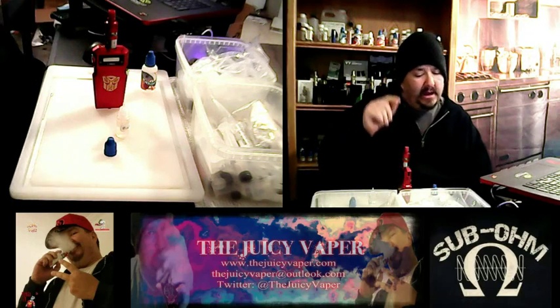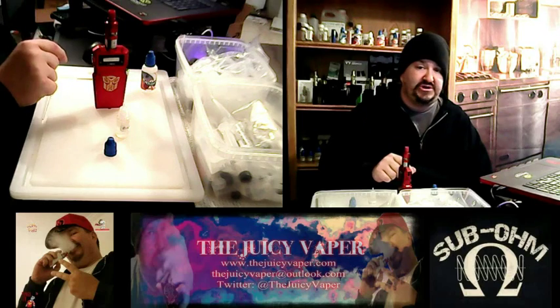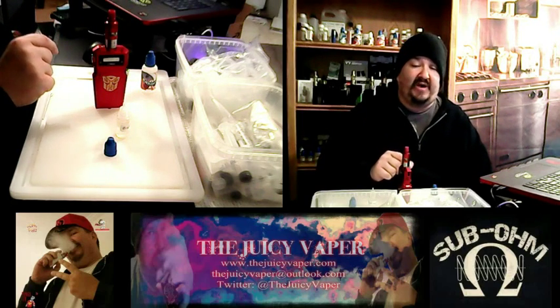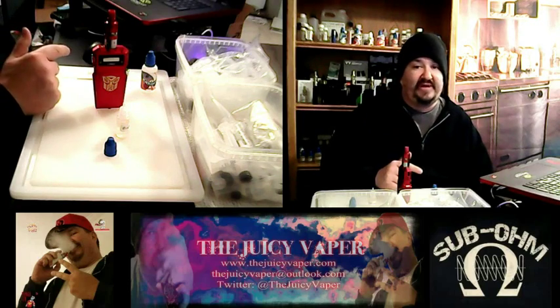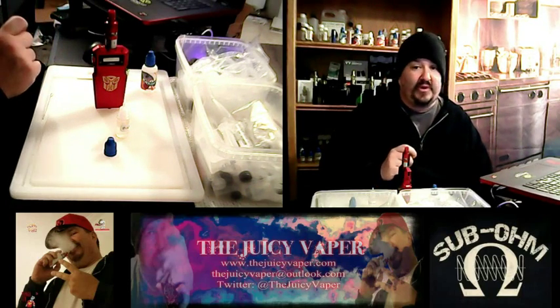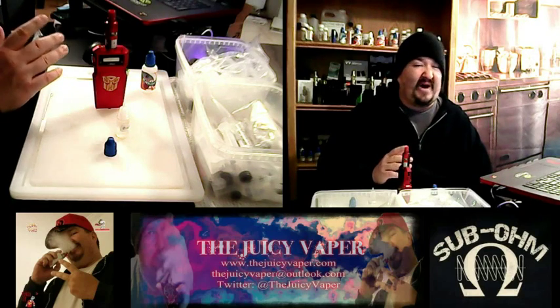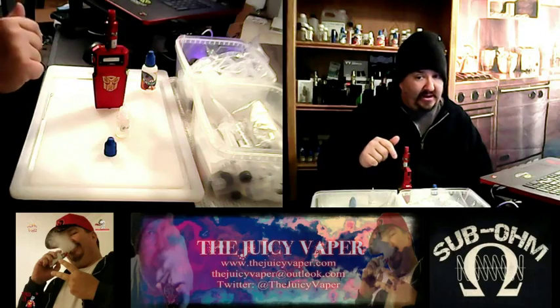Having said that, I built it with an 80 VG 20 PG, 3 mg of nicotine by volume, 2% sweetener, and 12% on the flavor. I got these in last week, put together the recipe, and these have been steeping for about 5 days. So why don't we dig right on in.